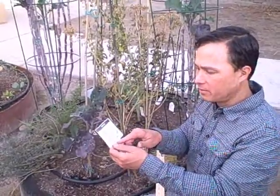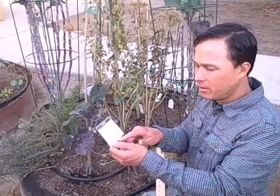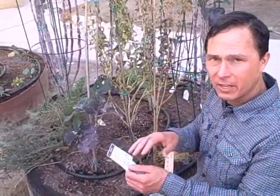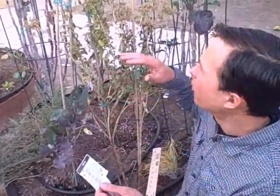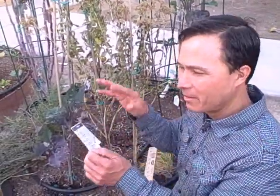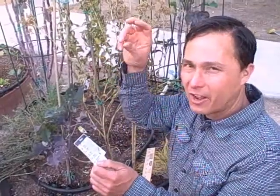On the tag it says the temperature tolerance goes down to 10 degrees Fahrenheit. It has been getting colder here, and it definitely hasn't gotten down to 10, but it's been getting into the 30s, and we're definitely seeing some leaf burn. So I don't know that I would agree with the 10 degrees Fahrenheit - I'd probably say it's right around freezing or actually a little bit above.